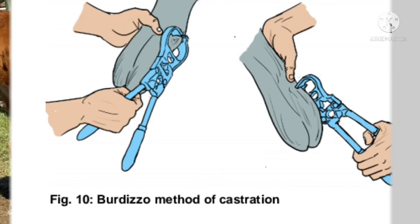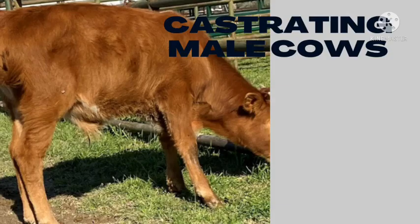So these are the three methods used to castrate a calf. If you have any questions, feel free to drop them in the comment section and I'll be glad to reply. Thank you.